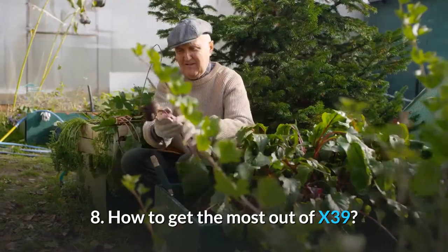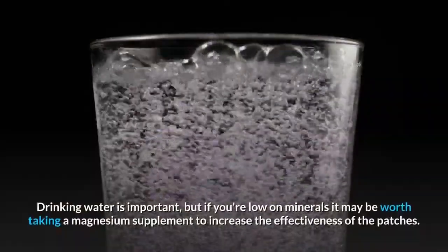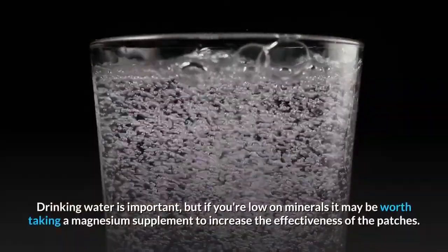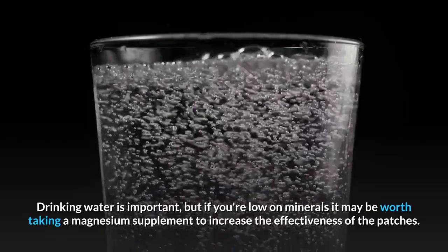Question 8: How to get the most out of X39? To get the most out of your use with the patches, you'll want to stay adequately hydrated. Drinking water is important, but if you're low on minerals it may be worth taking a magnesium supplement to increase the effectiveness of the patches.